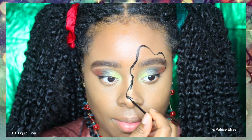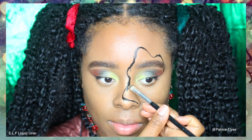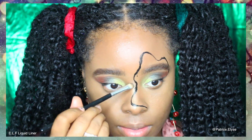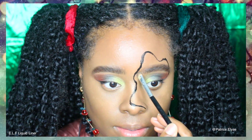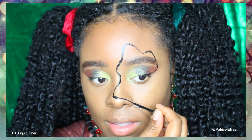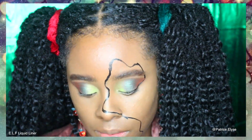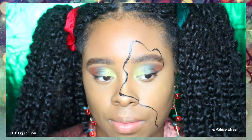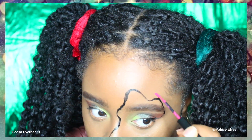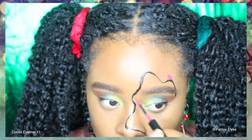You can use concealer to conceal the areas that you messed up on and then just move forward creating these loops, trying to get this Christmas light string situation going. This is my second time doing this look because I wore it before for a Christmas party, so when you actually record it is when it's going to go wrong — that's just how life goes. But we're going to push through, and this lets me show you how I make mistakes and correct them.